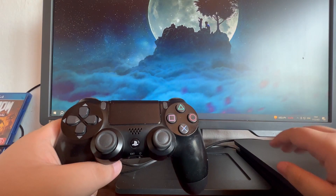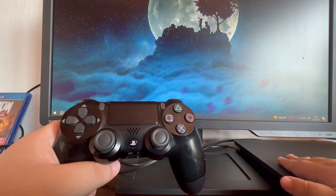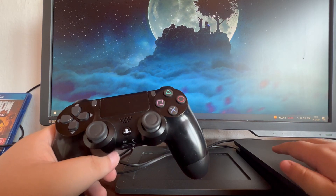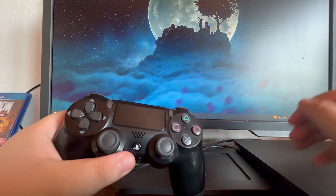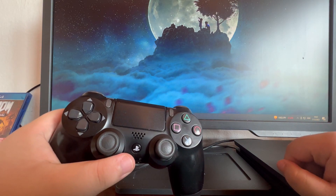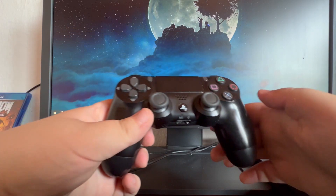The first step is to turn off your PS4 and unplug it from the power outlet. You do this because whenever you press the PS button on your controller, it will automatically turn on the PS4. Now we take our PS4 controller and do the following steps.